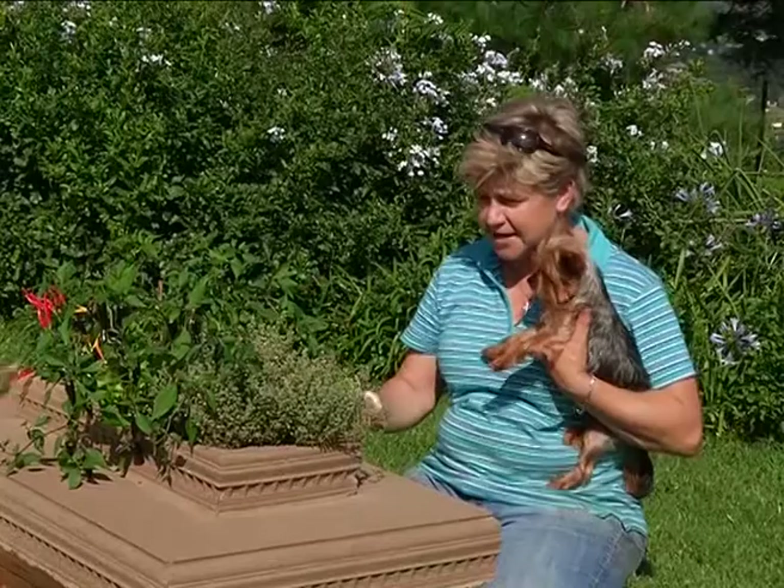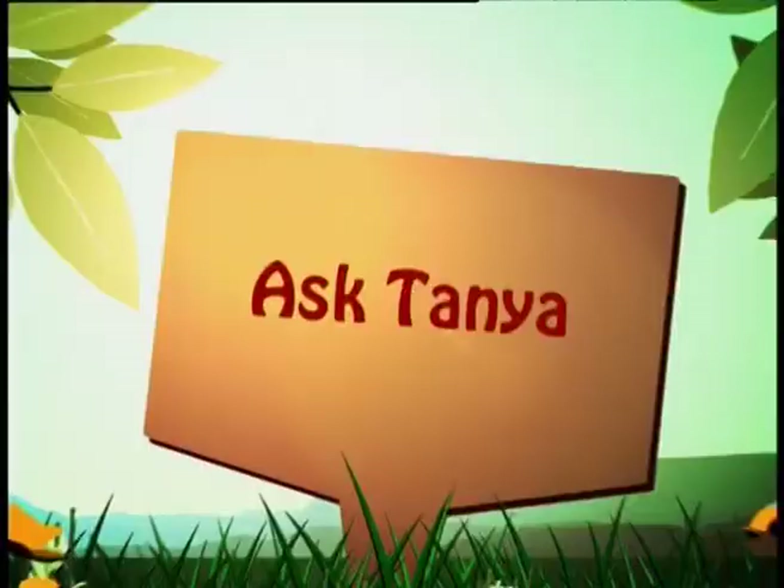Remember, if it's going to be out in the sun like this one is, it's probably going to need water every day or every second day.